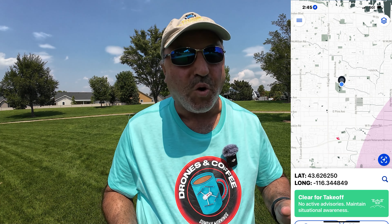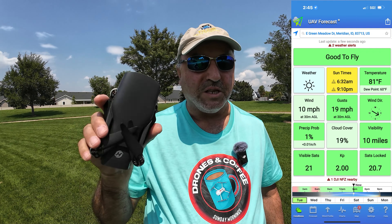Hey everybody, Marcus Crawford here with the Idaho Quadcopter Channel. We finally got a fairly moderate day in Idaho today, and there's not even quite as much smoke as there's been the past few weeks. It's not going to last — by this weekend it's supposed to get up to 109 — so I'm taking advantage of a decent day to fly.